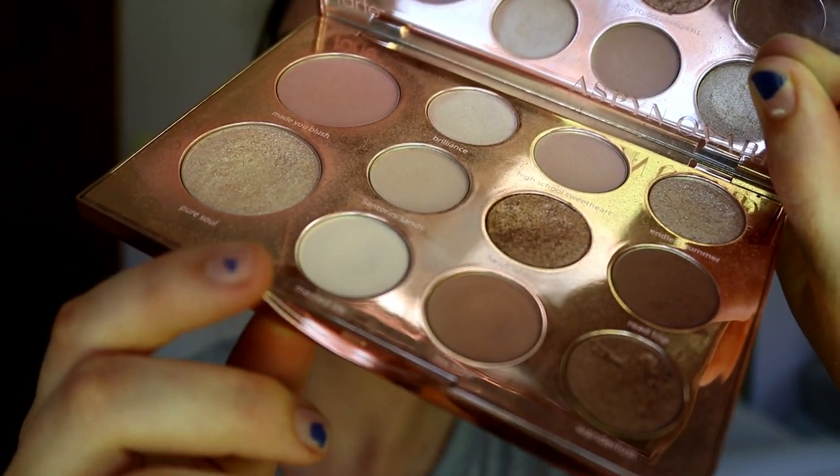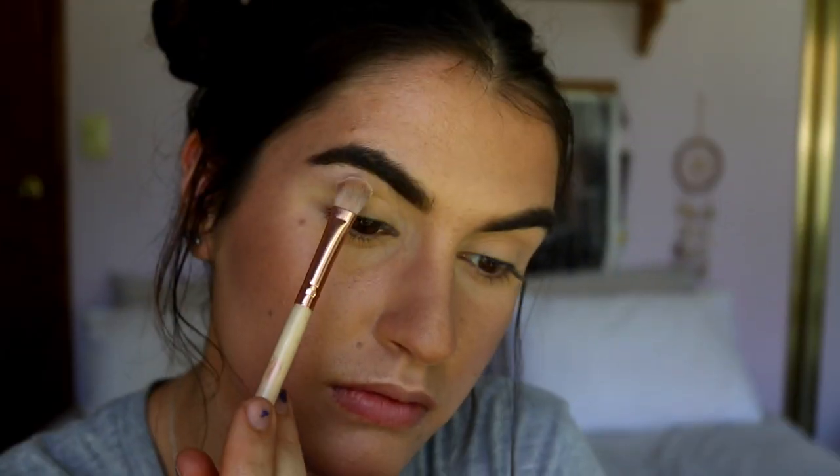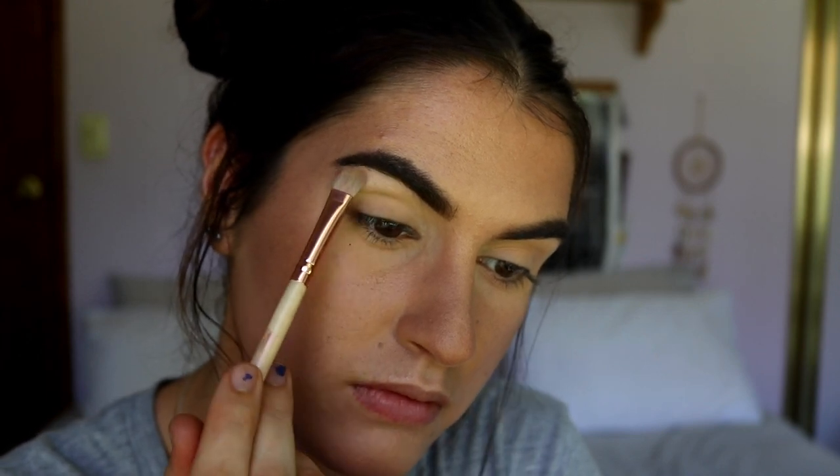I'm going to do something different and start with the brow bone, working down. I'm grabbing my Aspen Ovard palette and the matte creamy white shade called Married Life, and basically packing that along the brow bone area. It's just going to be a subtle matte highlight to the brow — I don't want anything shimmery because I have a few stray hairs, and I haven't done a matte brow highlight in a while.